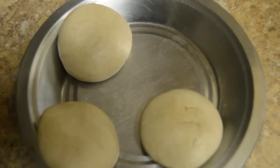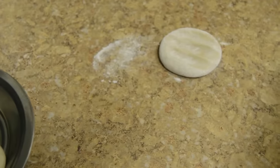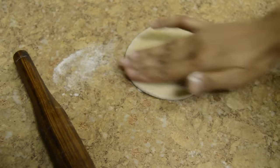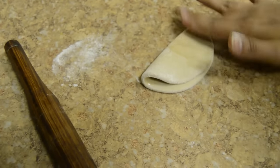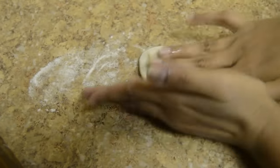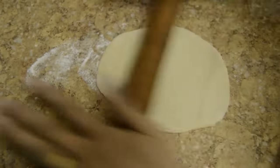Take the ball, apply some wheat flour, and roll it. First we have to make a thick and small chapati. Apply a little oil on one side and fold it, then apply a little bit of oil on this side and fold one more time. Again apply wheat flour and start rolling — first roll on the edges, then it is easy to make round chapatis.